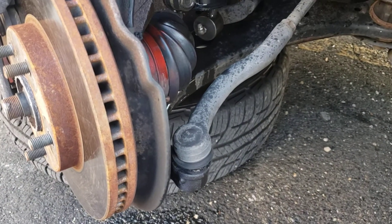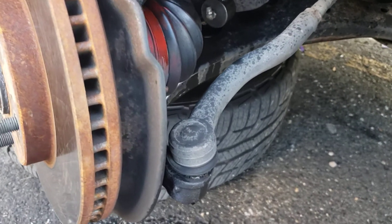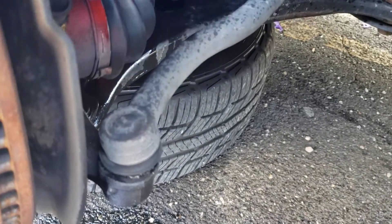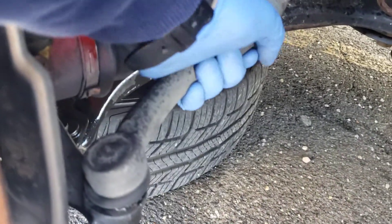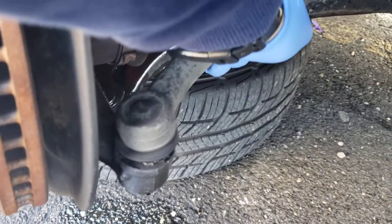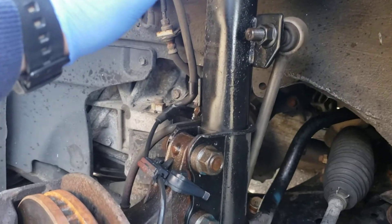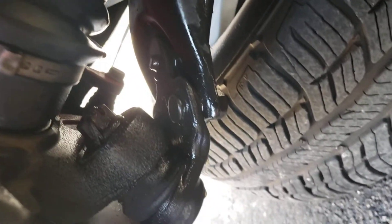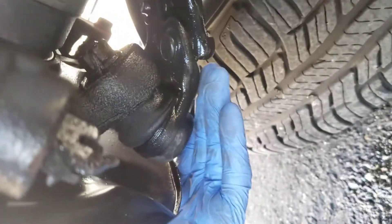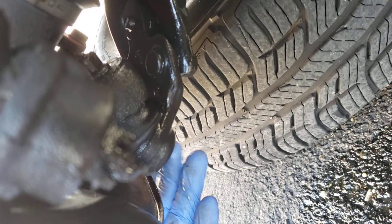Hey guys, this is Danny's Auto Repair. Today I'm going to be doing a quick video on how to replace a tie rod. This is the tie rod here, and as you can see I can move it a little easily - that's why I'm replacing it. I'm also going to be doing the struts and the lower ball joint, but I'm gonna do those in a separate video. So I'm gonna do the tie rod first.